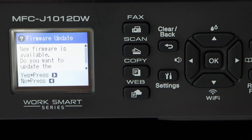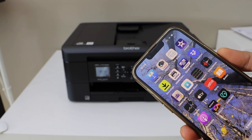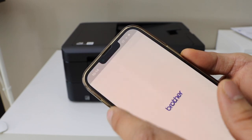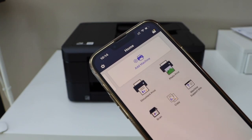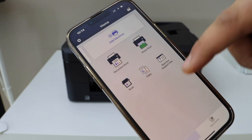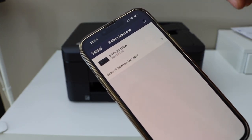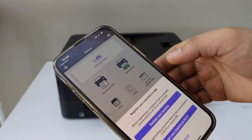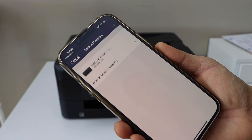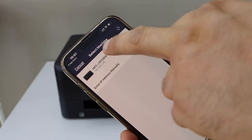Next, connect this printer with your device for wireless printing and scanning. Go to the Brother Connect app on your iPhone and open it. You should see an 'Add Machine' button — click on it. Select 'Register Your Machine', then select your printer — Brother MFC J1012DW.